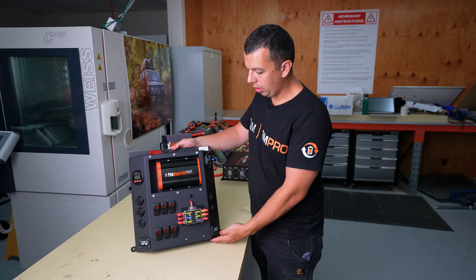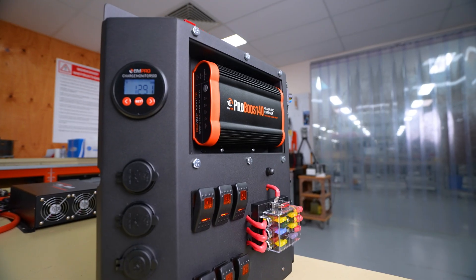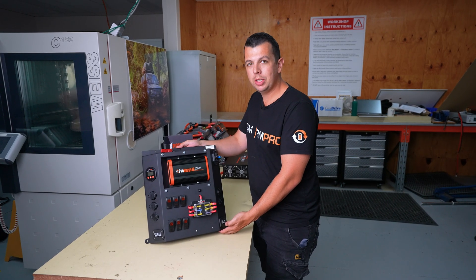If you're looking for an easy DIY safe canopy installation, this is the system for you. Available now via our distribution and dealer network — check our stockists page on our website to get your hands on one today.